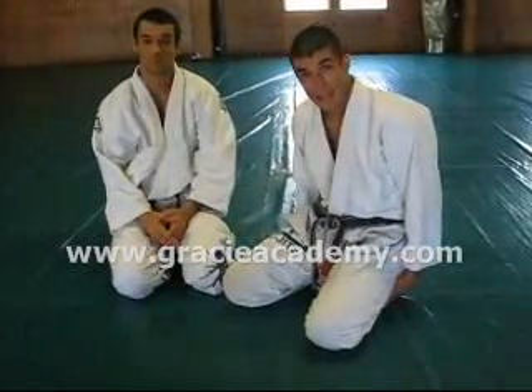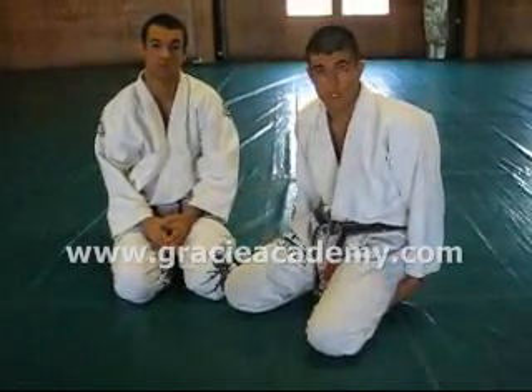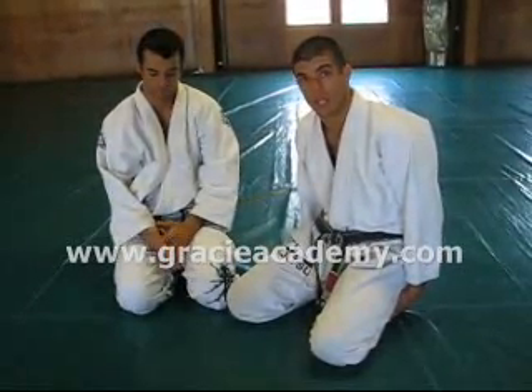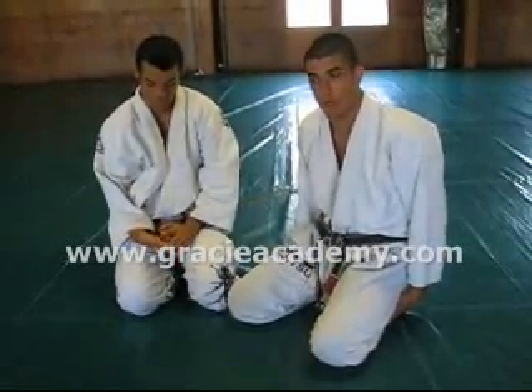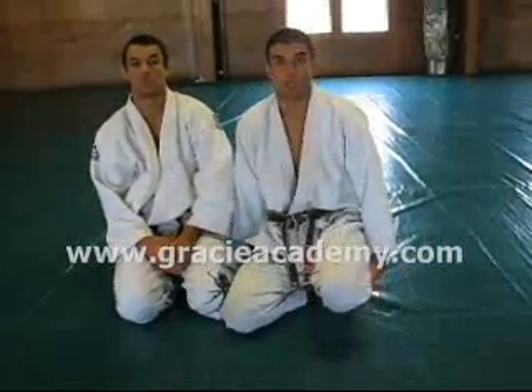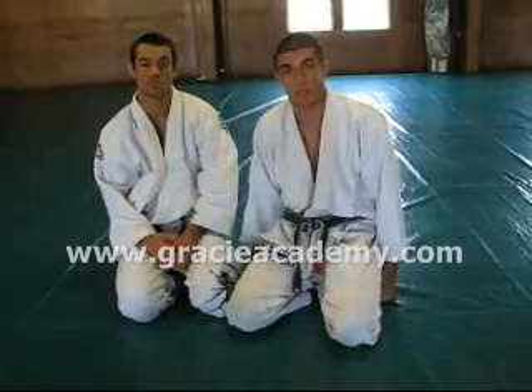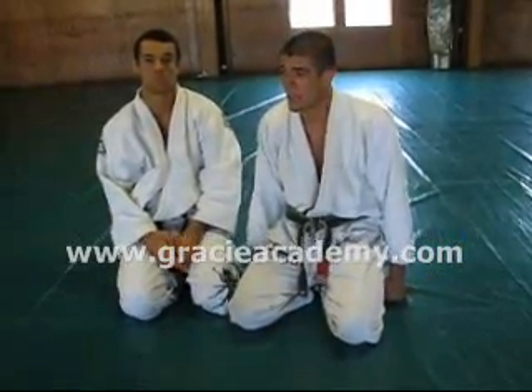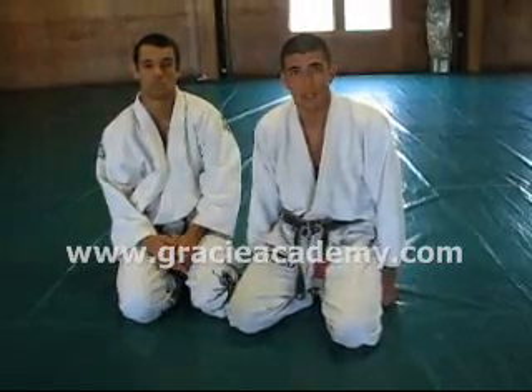This will be the last technique of the month at the original Gracie Academy here in Torrance, California. We're moving to a whole new location — only five minutes from here — and next month's technique of the month will be shot at the new home. If you get a chance and you're in Los Angeles, please come visit us. We're only five minutes from LAX, and we'd love to have you for a week or two of training.